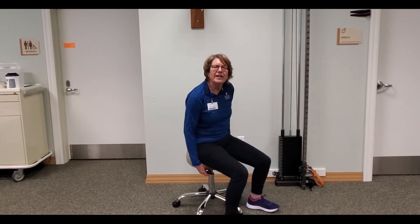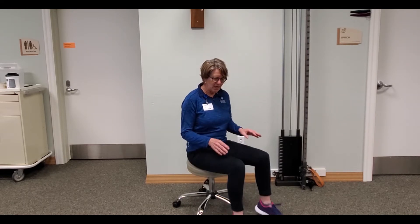Hi you guys. The first thing we want to make sure is that all your bones are in alignment. As a physical therapist, we're going to talk you through the bones that are most important in supporting your spine, starting with your feet. When you have a chair and the ability to raise the height of your seat, you want to first make sure your feet are flat on the floor.